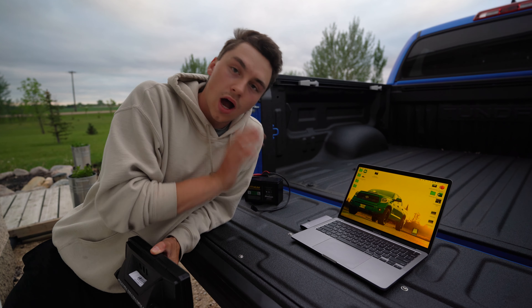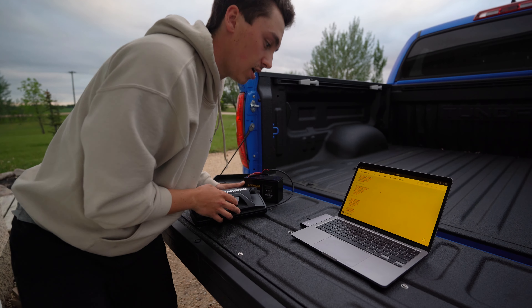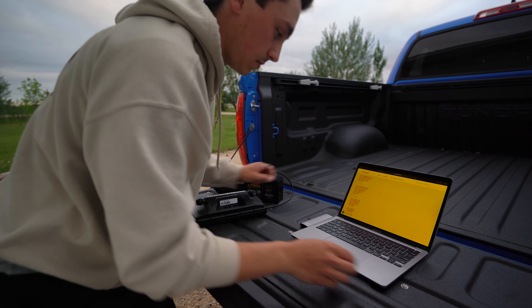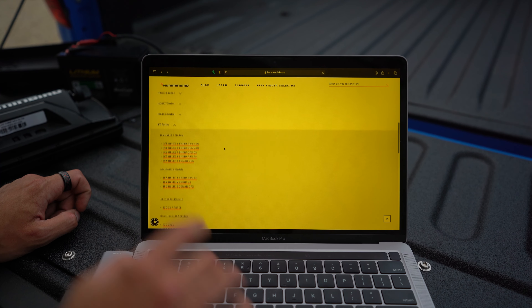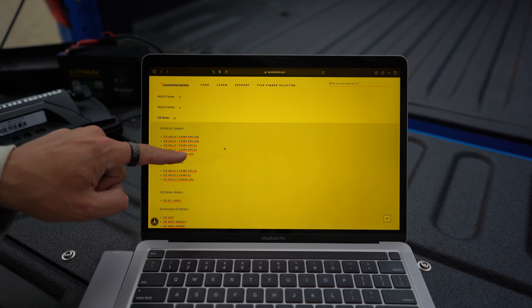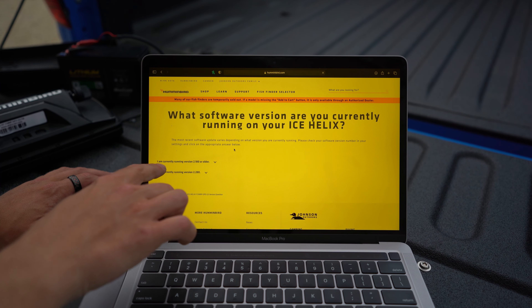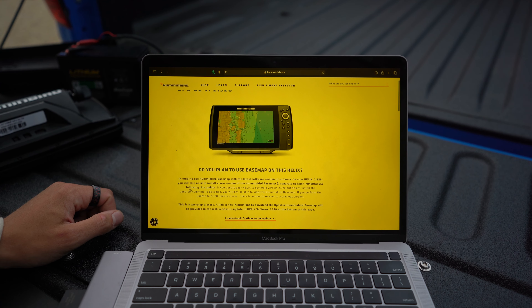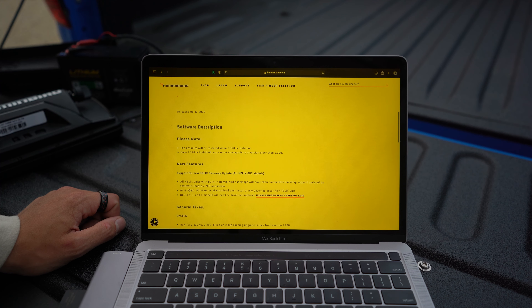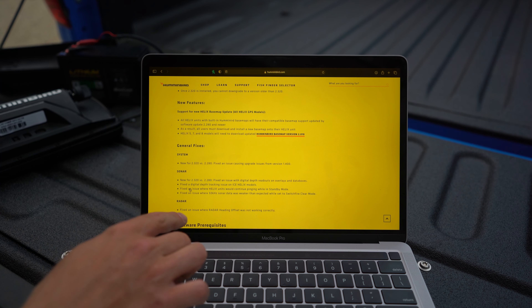A few reasons why you may need to get updated: sometimes manufacturers notice a common problem in the units, whether it's a glitch from GPS or sonar. For example, on some of the older units, like the first gen Helixes, they had a glitch where the head unit was not reading the transducer that the unit came with. So you get on the water, turn on your unit, and it says you have no sonar. Other things — they upgraded Humminbird base maps in Manitoba, giving a much more detailed outline of maps, which would be a software update. And GPS fixes where heading sensors and GPS heads weren't connecting to satellites. Those are just a few reasons from the past that you needed to do software updates, and after doing that update, it fixes your problems.